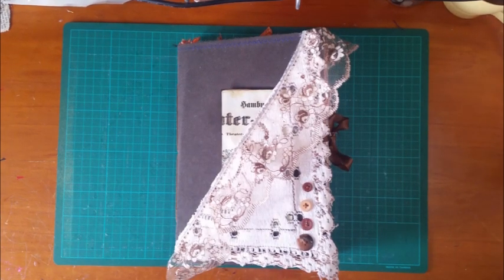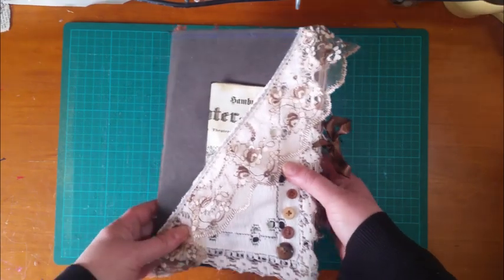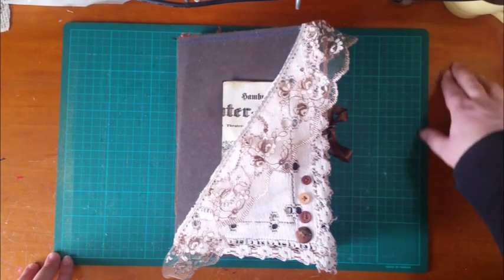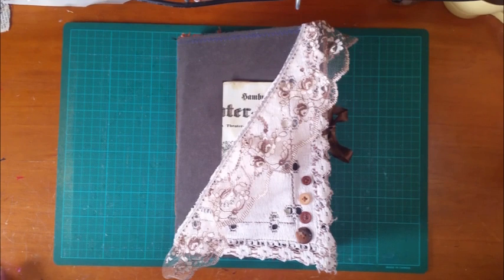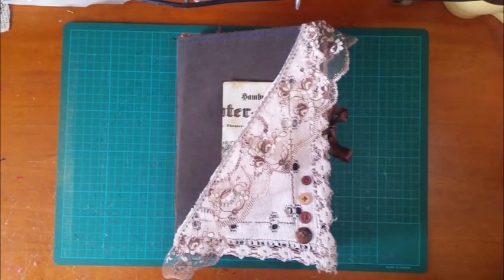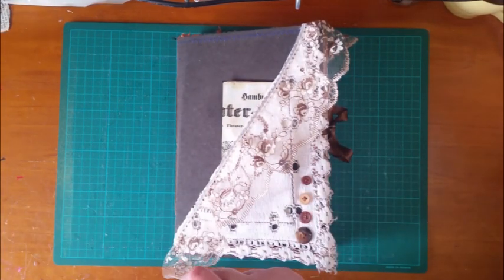Hi guys, so I thought I'd share my first swap that I've done with someone — her name is Peijo, and she has a channel here on YouTube called Peijo Blues. She makes really beautiful journals, including this amazing reversible journal. I'll put the link to her channel in the description box below — head over and pay her a visit. She also has these awesome flea market hauls where she comes across the best stuff.